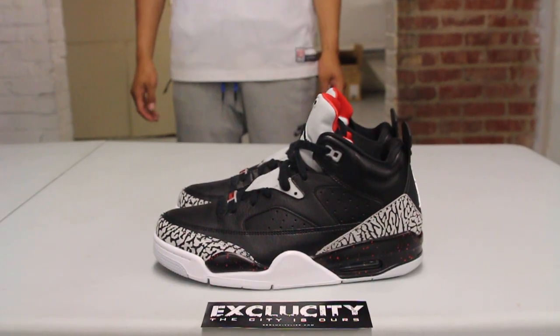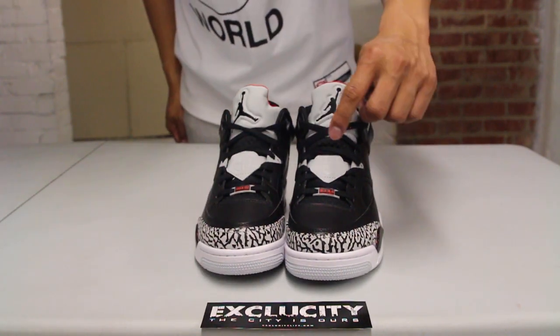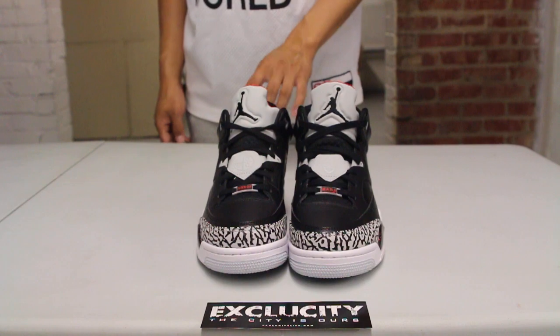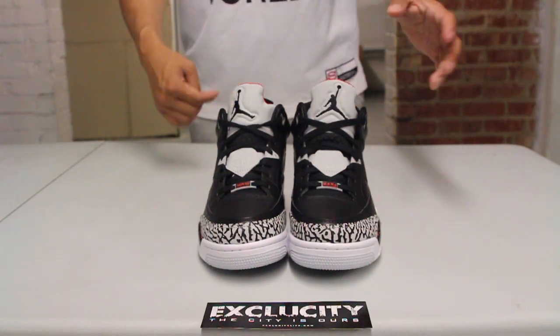A lot of people recognize this colorway from the Air Jordan 3 — this is the black cement take on the Son of Low. On the front you got the 40 Acres and a Mule logo, as well as the Son of Low or Son of Mars logo on the left foot of the shoe. You even got lace locks that say Son of Mars.